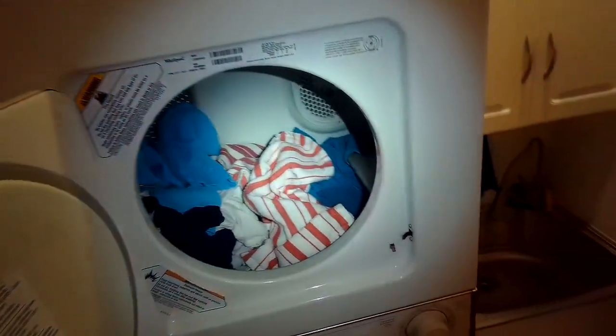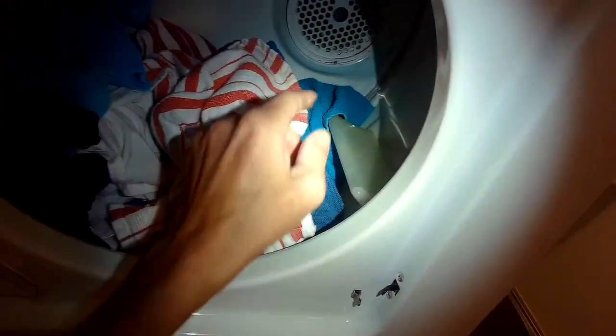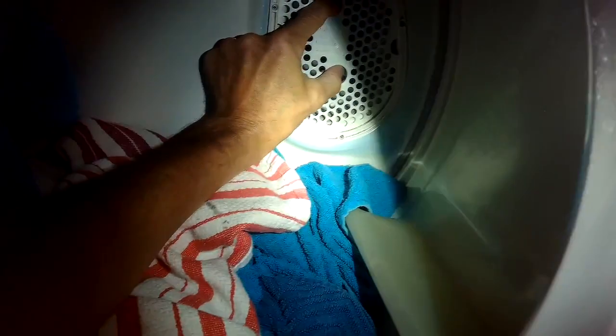So you just reach in here and you can see the filter in the back on the right hand side. Just grab it with two fingers, pull it towards you, and then you can take the filter right off.